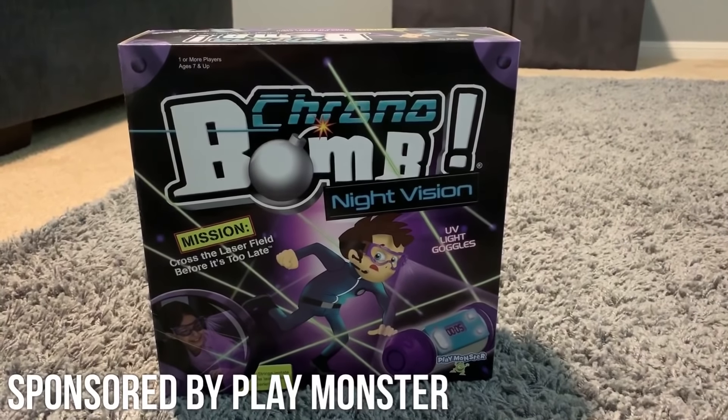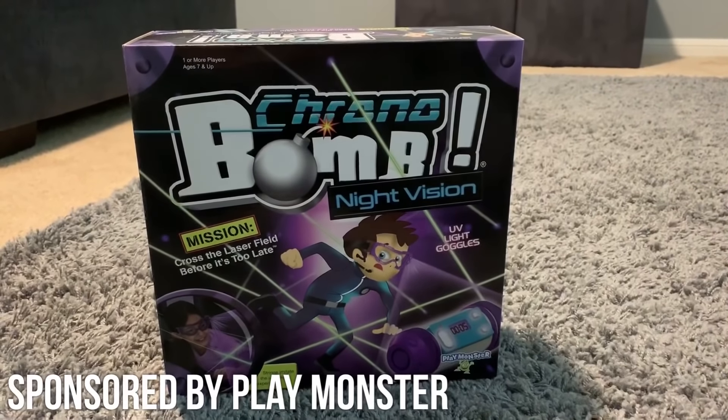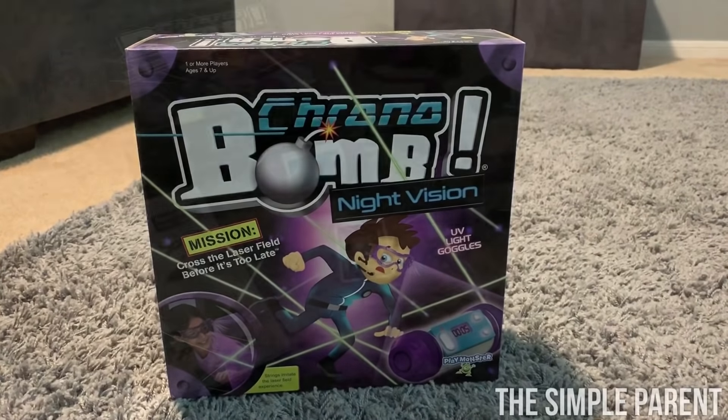Today we're getting ready to play Chrono Bomb Night Vision. Let us show you how it works and then we'll play a game together.